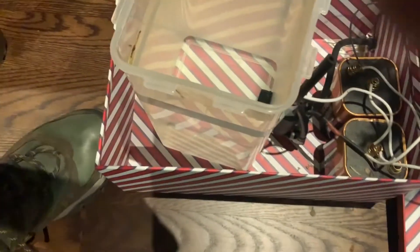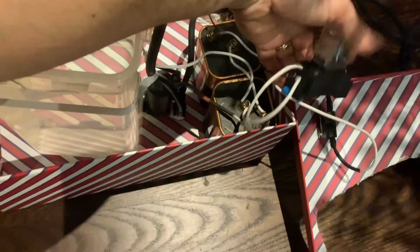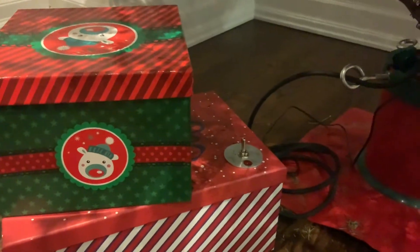All right, that does it — that should send you in the right direction as far as how to wire this switch, which I will give you a link to in the description. Merry Christmas!